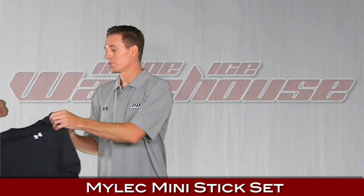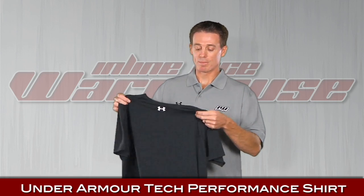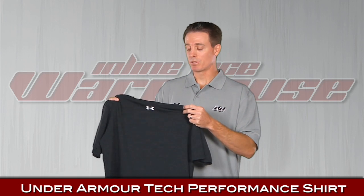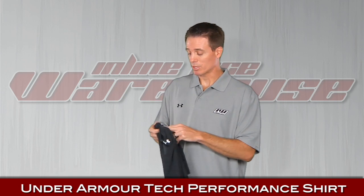Moving on to some apparel. This is new from Under Armour — the Tech shirt. The best thing about it is it feels like cotton but has a moisture management system as well. It's a loose fit and a great buy. This is the Under Armour Tech shirt.